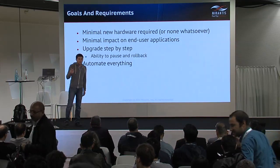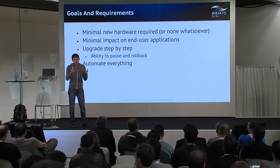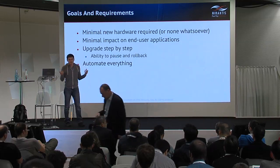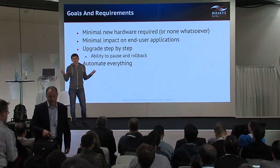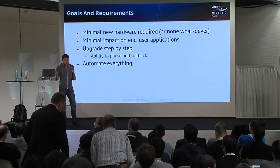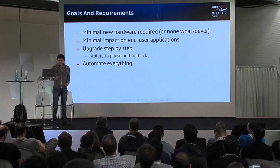We want to upgrade step by step, because we need to verify on each step that everything is okay. If for some reason a new version of OpenStack is not working well, we need to be able to roll back the upgrade, to stop the upgrade, to pause it.